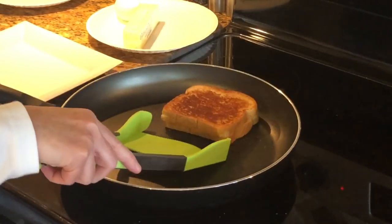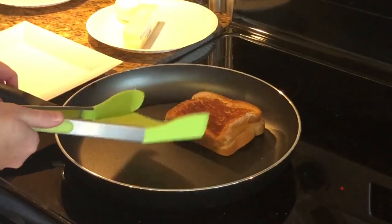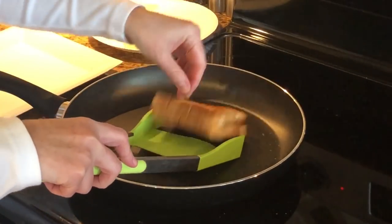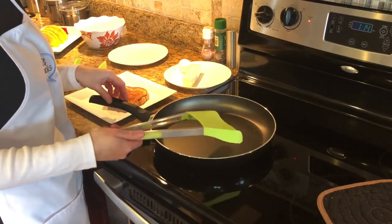Flip it over and just use the tongs - which kind of defeats the purpose - oh, it's gonna mess it up. Sorry about my perfect grilled cheese sandwich. Just use your hands - yeah, I always do that. That was easier. Another thing they did in the commercial was pancakes.